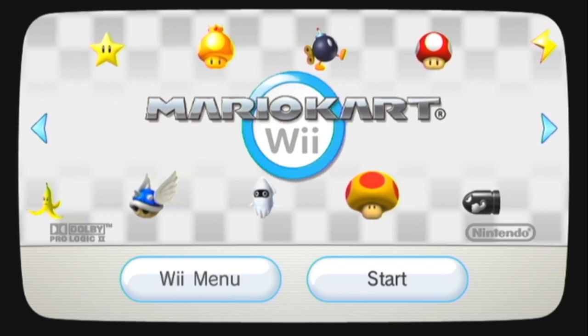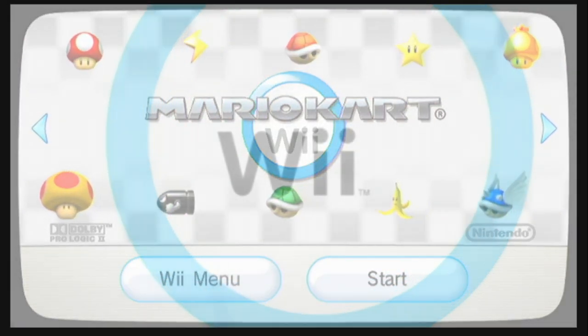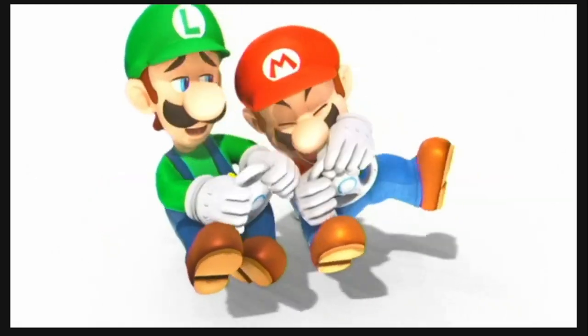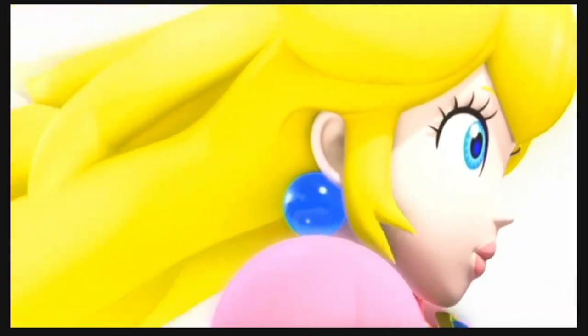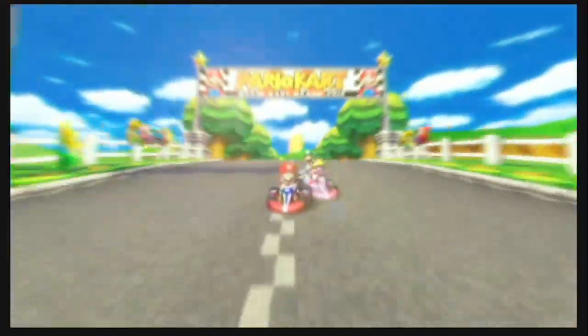Mario Kart! Wahoo! Come on! Oh yeah! Here I go! Mario Kart!